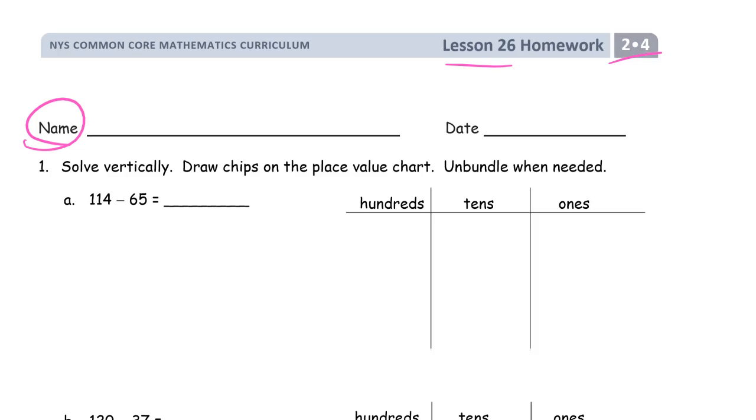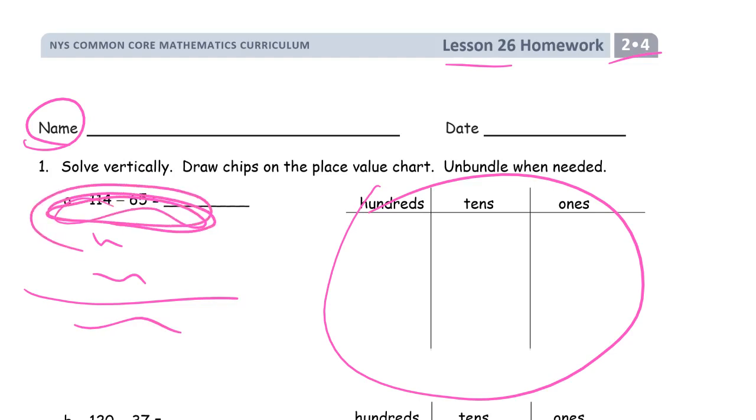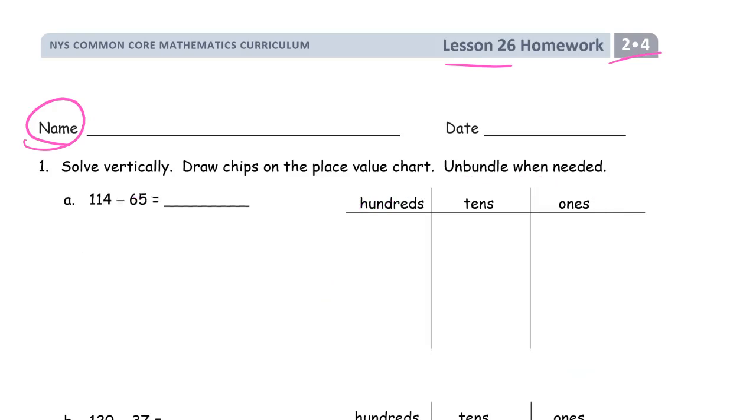A lot of times on these pages, especially if you're not really good in your subtraction facts, I'll see just the minuend, the subtrahend, and the difference written down but no crutch marks up here, so I know you didn't do the vertical method. We really have to practice the vertical method to get better at it. Hopefully this video will help you. We're going to do the vertical method first and then check it with the chips so that we're practicing more.